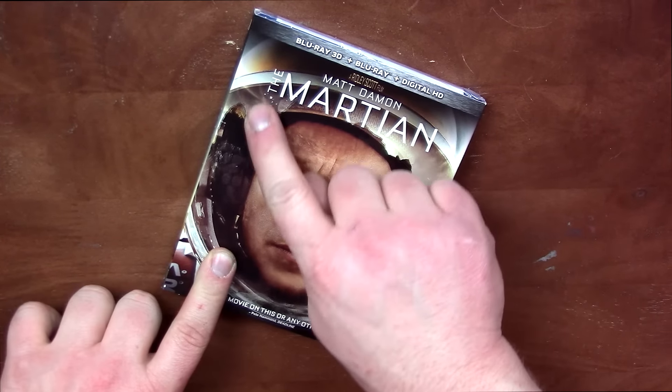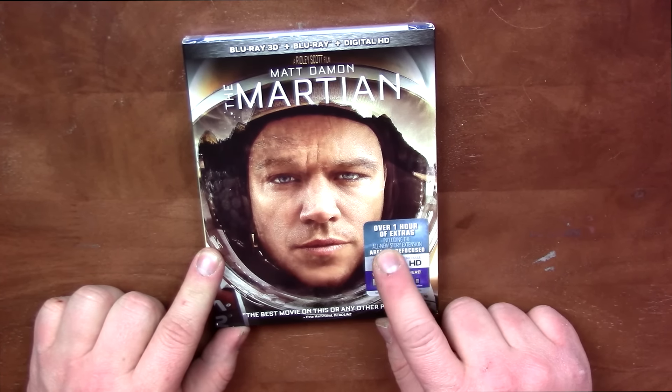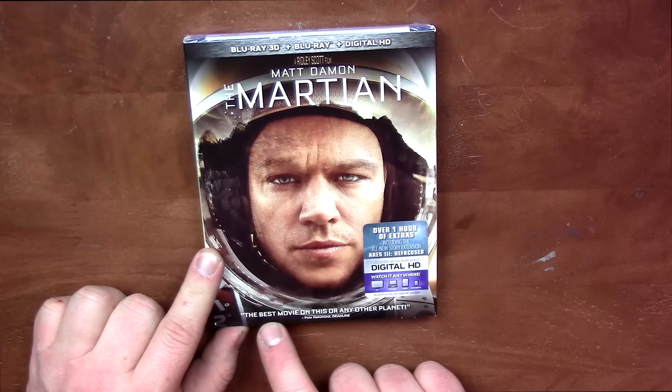I recently got The Martian pre-order from Best Buy. They put that stupid sticker on there and it peeled up a little bit of the picture. Great artwork here though. Over one hour of extras including all new story extension, Ares 3 Refocused.